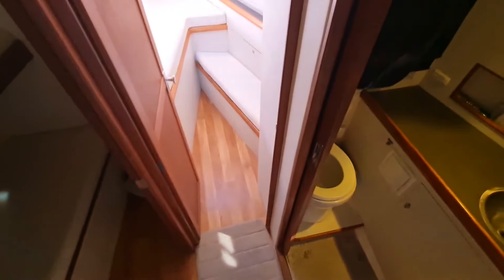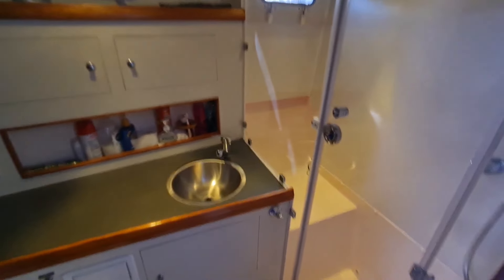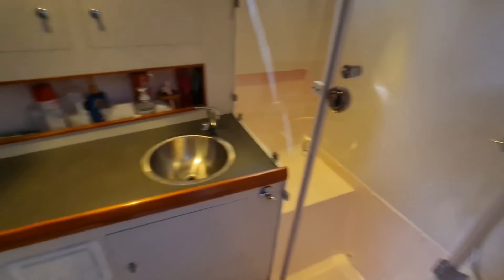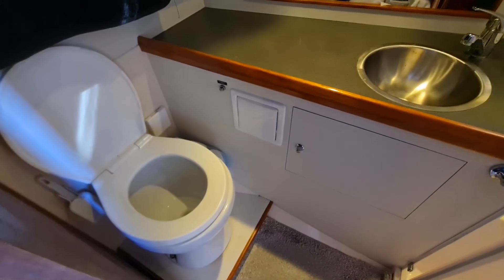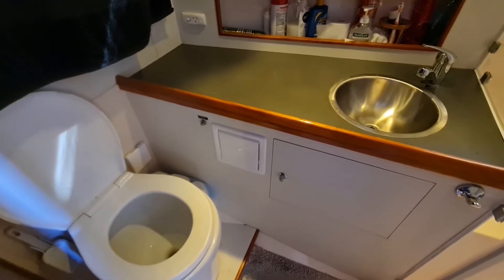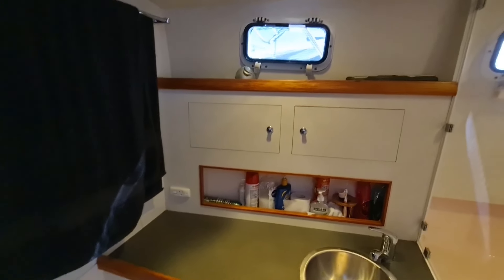As we go down below there's a couple of steps. In the head we've got a nice separate shower with a screen and its own seat. Stainless sink, plenty of storage. We've got a ceramic electric toilet with a holding tank and a macerator. We've got storage behind there too.